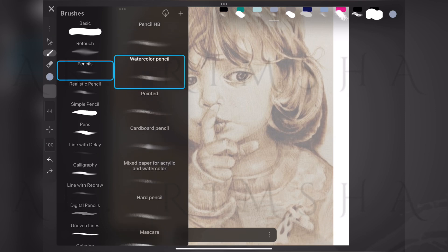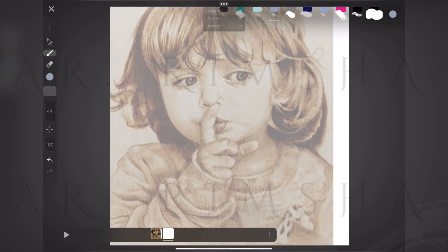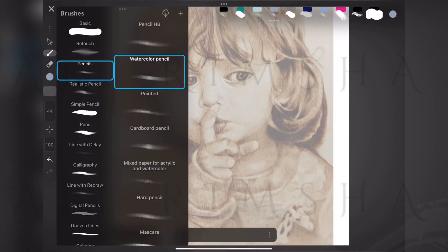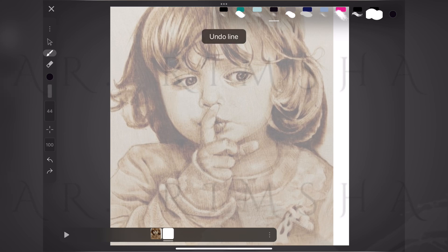So many options — just finding the right pencil and testing out the palette. Let's see if we can bring this little one to life. Alright, starting with a pencil, adjusting opacity as I go along.